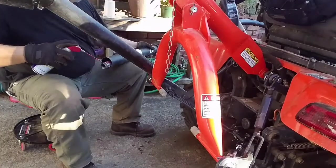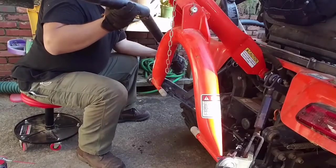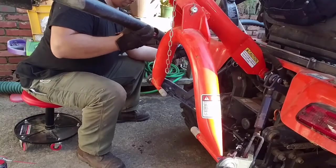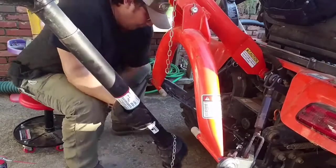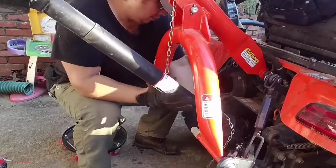I like to put the PTO into the mid-mount mower position so that the rear PTO can rotate — I can rotate it and get it lined up a little bit easier when I connect it. That's what you'll see here.